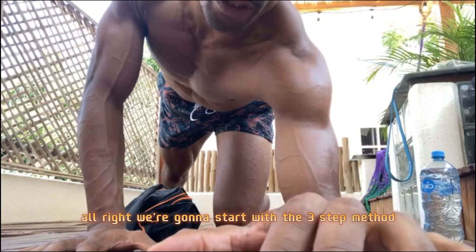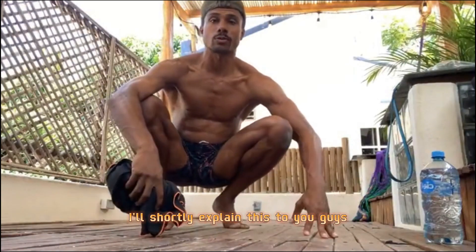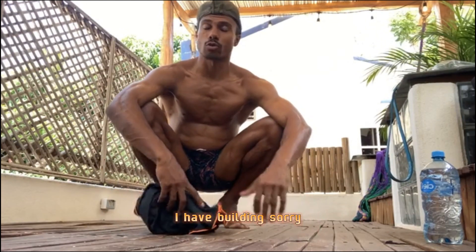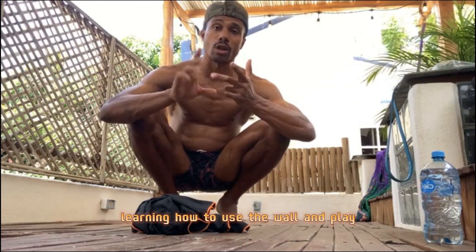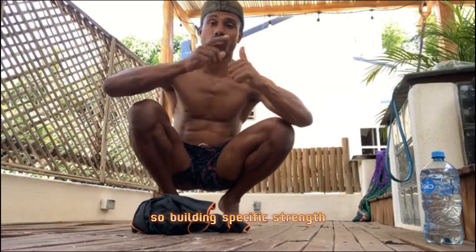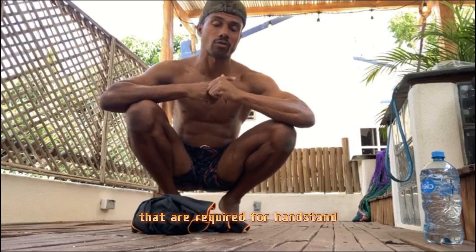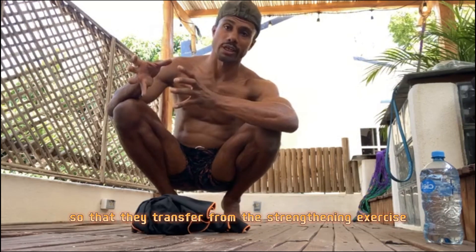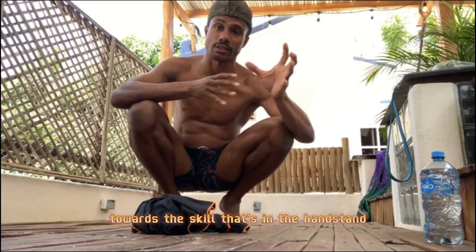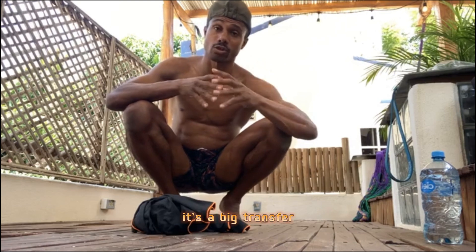We're going to start with the three-step method. My three-step method consists of: building specific strength, learning how to use the wall, and play. Building specific strength is the first step — it's about building strength in the muscles required for handstand, but also in the way they're used, so that the transfer from the strengthening exercise toward the handstand skill is very big.